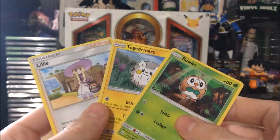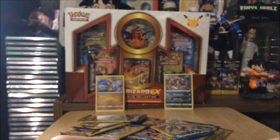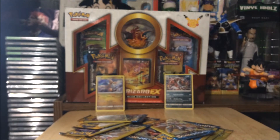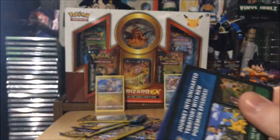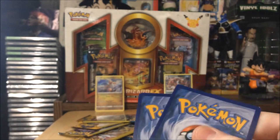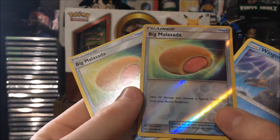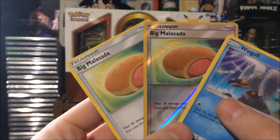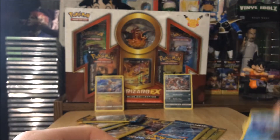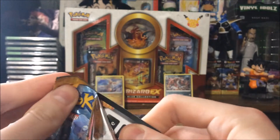We got Rowlet, Togedemaru, and Lillie — that's everyone's waifu. We got a big Malasada — that's an uncommon reverse holo, nice. I don't really have much interest in that card though. Can we get anything good out of these packs?